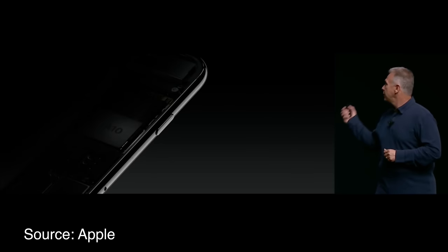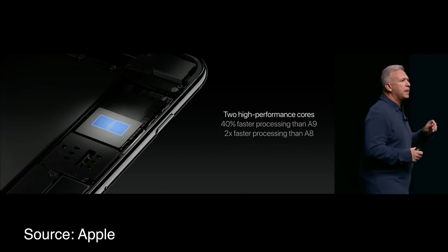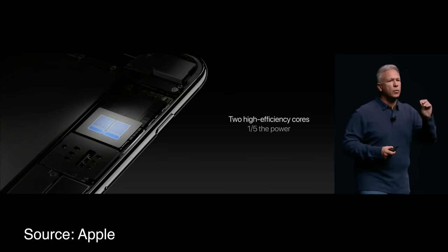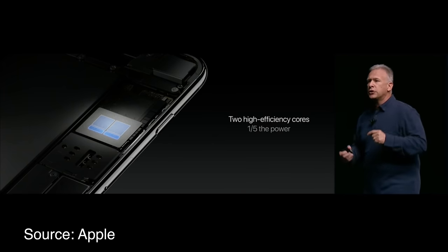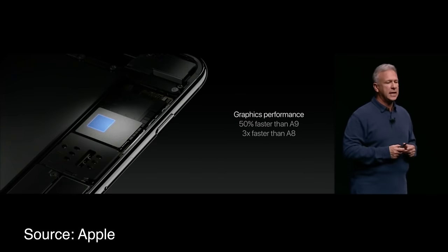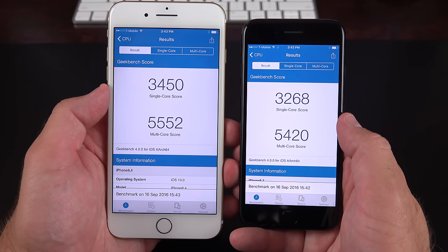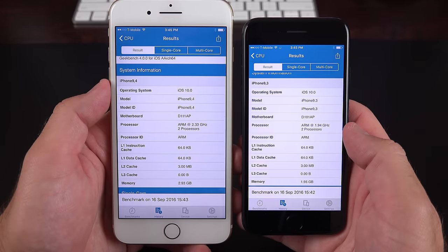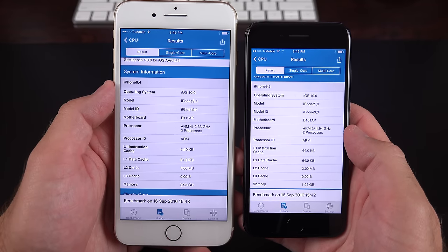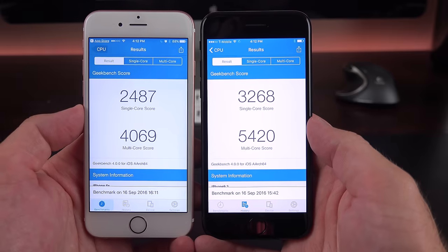The iPhone 7 launches with the new A10 Fusion processor — a quad-core 64-bit chip. They're calling it Fusion because it combines two high-powered cores with two low-powered high-efficiency cores that use one-fifth the power, designed for low-end tasks to save battery. The two high-performance cores deliver 40% better performance than the A9. There's also a new 6-core GPU that's 50% faster while using two-thirds the power of the A9. There's a slight speed difference between the 7 and 7 Plus since the 7 Plus clocks the CPU a bit higher, and it also has 3GB of RAM versus 2GB on the 7. Geekbench scores show a huge gain over the previous generation.